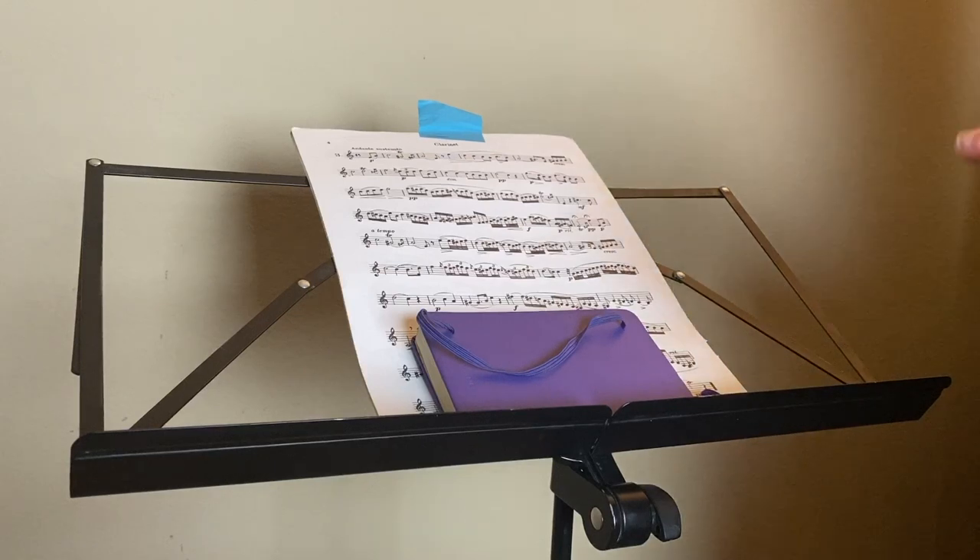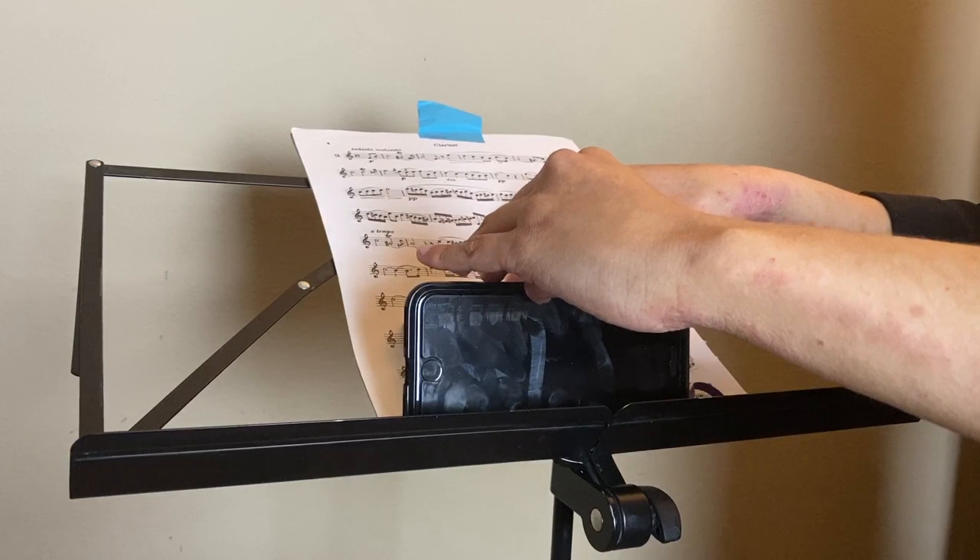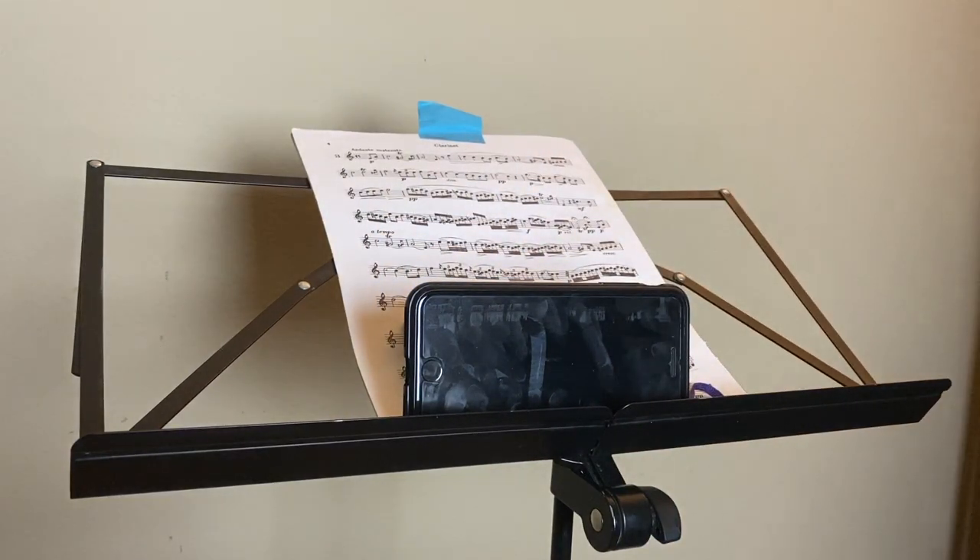I also forgot to mention — if you want to do this with the selfie camera, all you have to do is the same thing on the other side, but make sure the selfie camera is closer to the top on the side that you're laying it on. And that's it! I hope you found this video helpful. Let me know what you thought about all my music stand hacks in the comments below. If you liked this video, please give it a thumbs up, subscribe to this YouTube channel, and hit that little bell so you can be the first to know when I release new videos. I'll be releasing new video tips every Friday, so be on the lookout. Thanks so much for watching, everyone — until next time, bye!